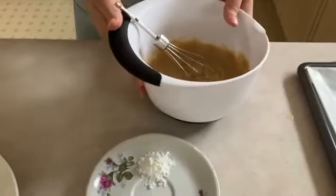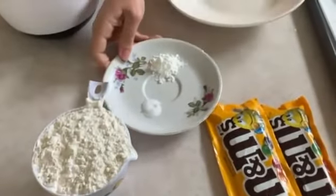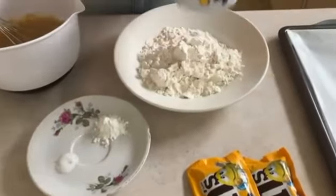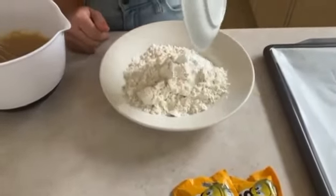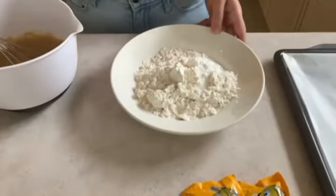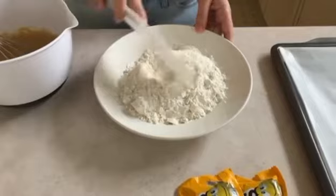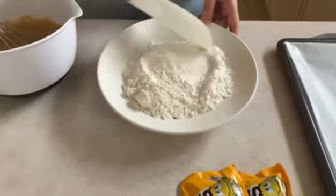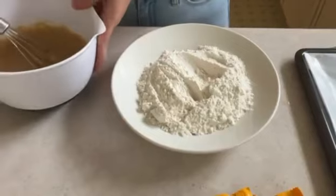Now we're going to add in our flour, but before that we're just going to take our bowl and place the flour in there along with the salt and baking powder. You can mix this with a spoon or with a spatula — just mix it together so it's nice and blended, then add it into our other mixture.